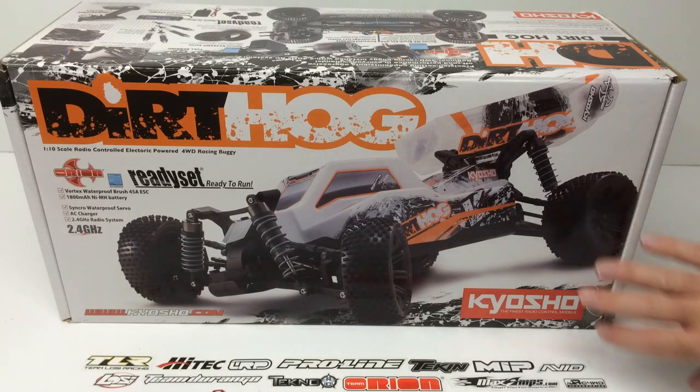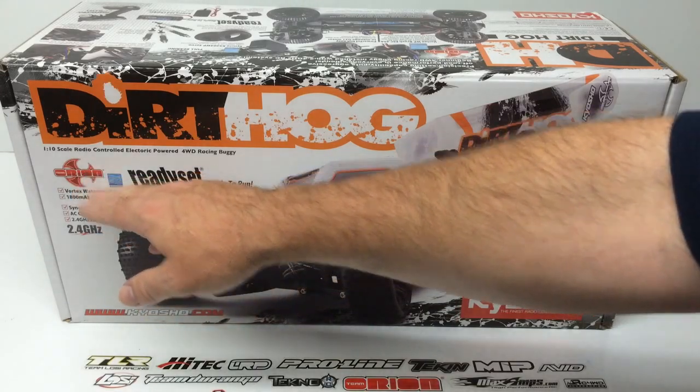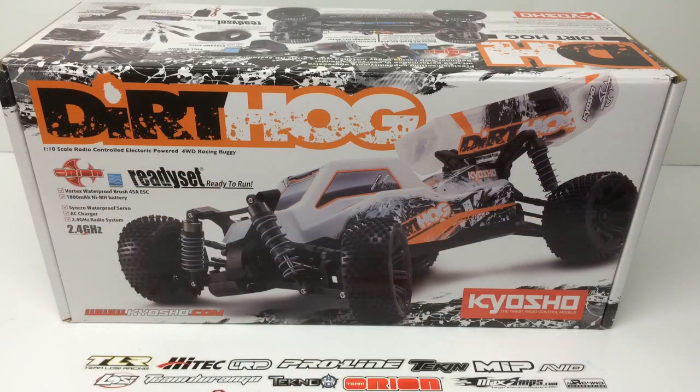Right here on the front, we're taking a look at some of the icons. Dirt Hog is their new vehicle, and Kyosho is pretty much the longest lasting name in radio control. Team Orion has their Vortex waterproof brushed 45 amp ESC, an 1800 milliamp nickel metal hydride battery also from Team Orion, and also some other waterproof features including the servo. It does come with a wall charger and also a 2.4 gigahertz radio system from Team Kyosho.